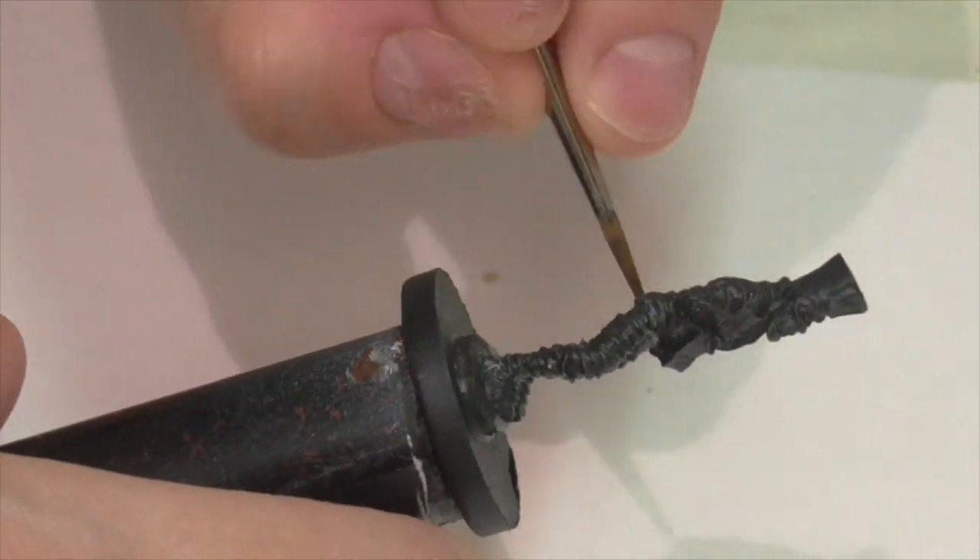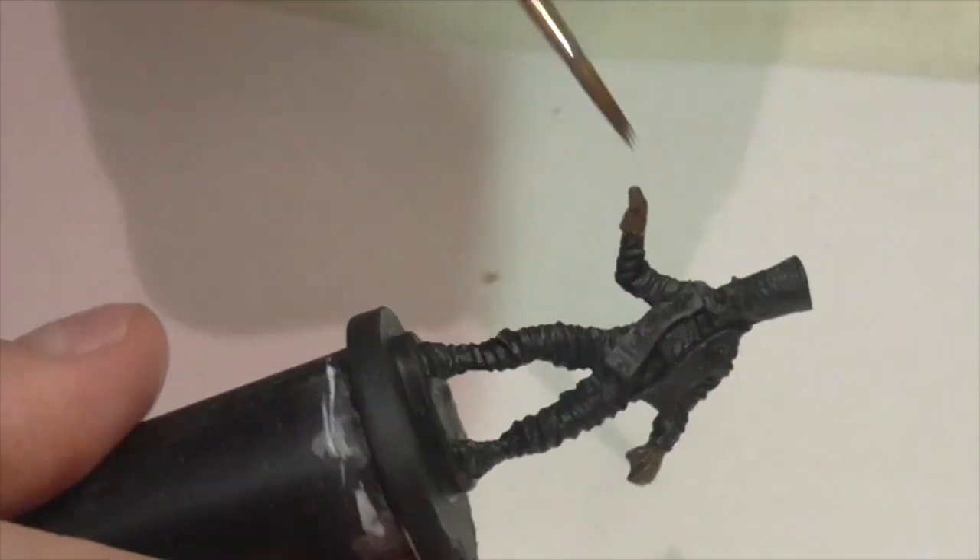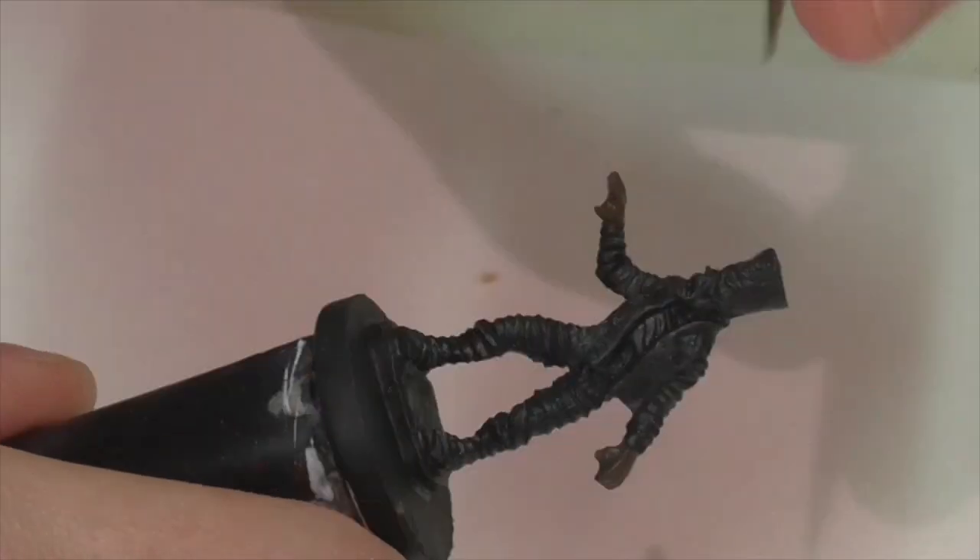Because I want a dry, dark, desiccated look on the mummy's skin, I'm going to be base coating these areas using leather brown.